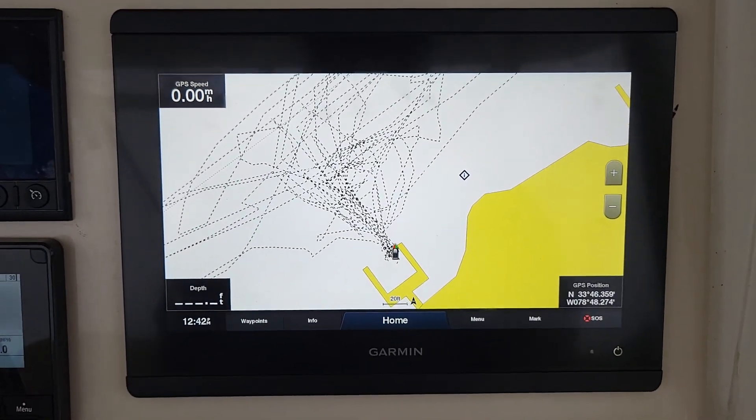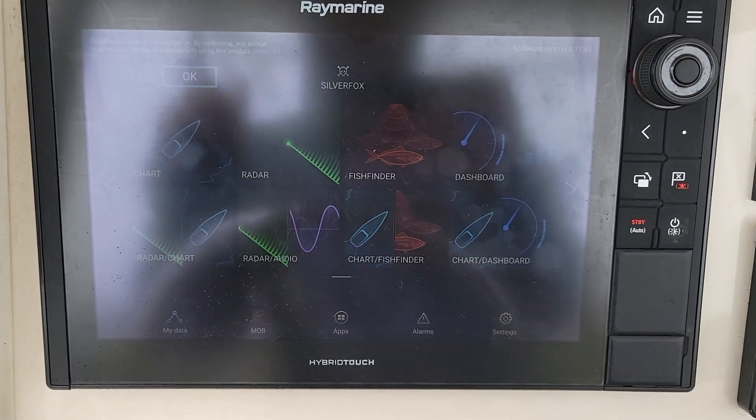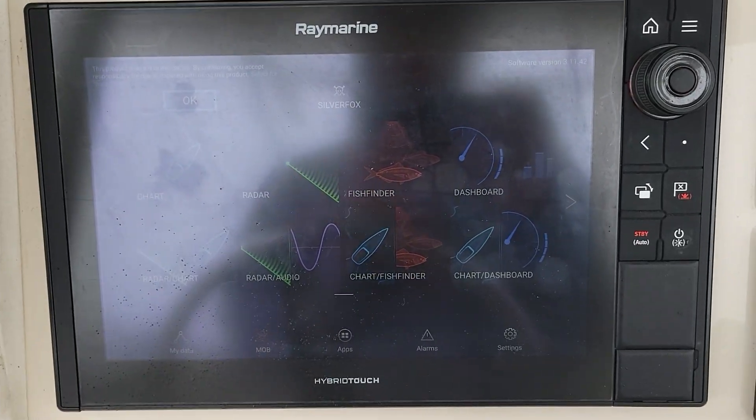We've got two redundant systems up here at the helm. We've got a Garmin display with sounder and chart plotter. Then we've got a Raymarine sounder, chart plotter, and an open array radar.